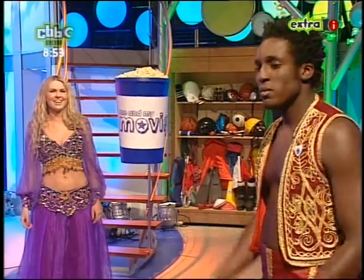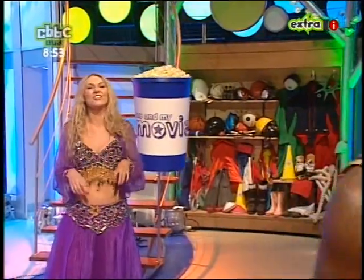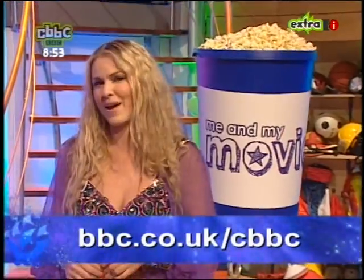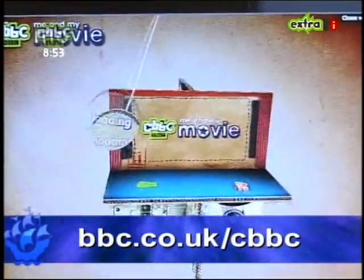What are you doing, Andy? The camera can trick you into believing lots of things. We want to hear what you think of all our movies — go to the Blue Peter website and let us know which bits you like the best. And while you're online, check out the new Me and My Movie website for details about this year's competition.